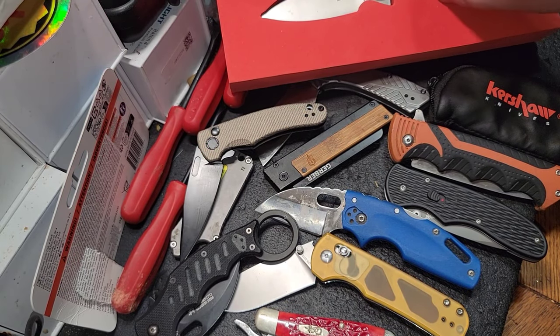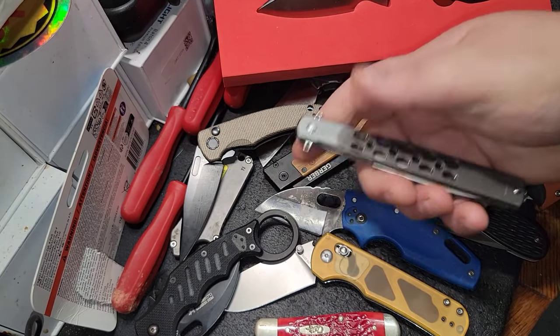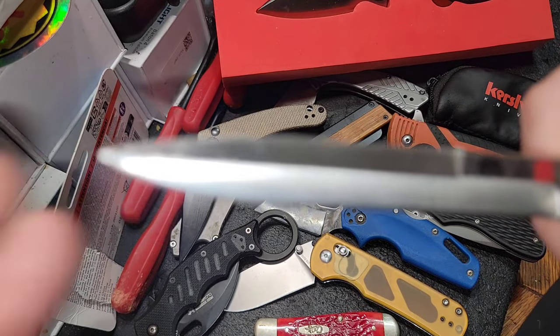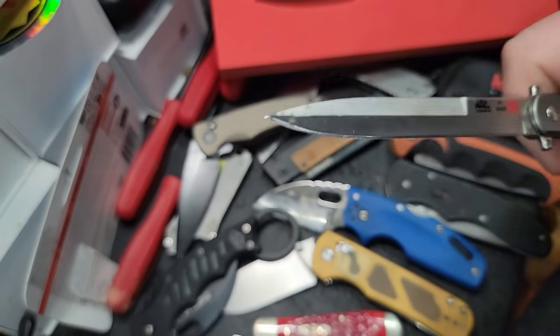Let's talk about my history with pocket knives. I have a plethora of knives and a plethora of tips, and I am abusive to them as you can see — very abusive to my knives. Some would say I'm terrible with my knives, to be honest.